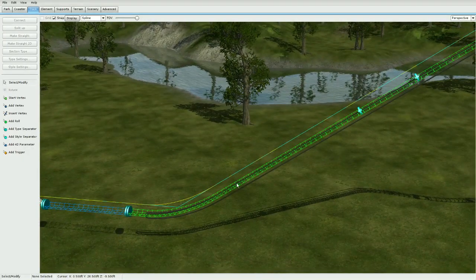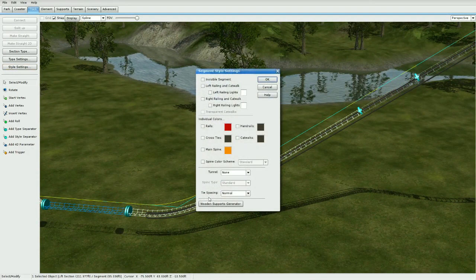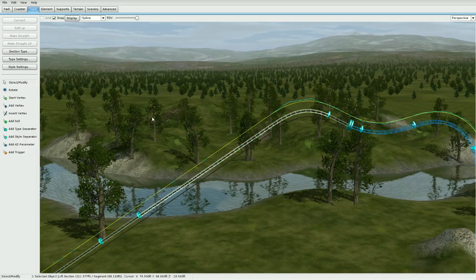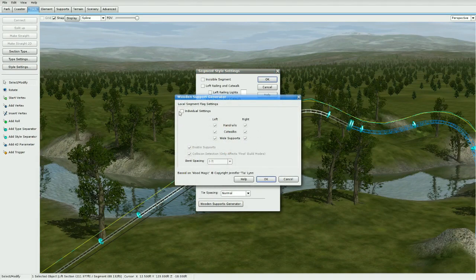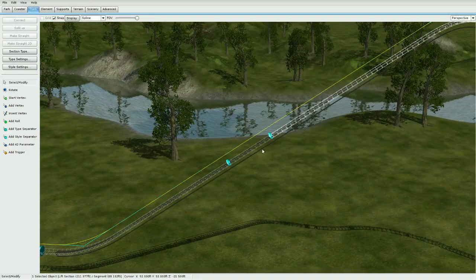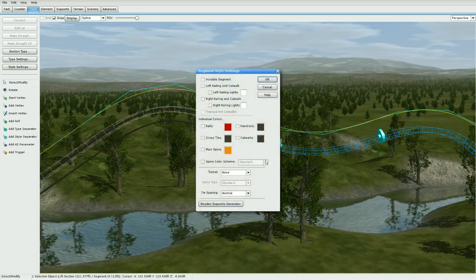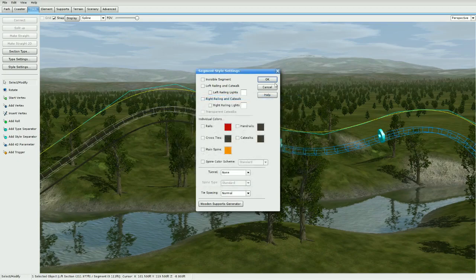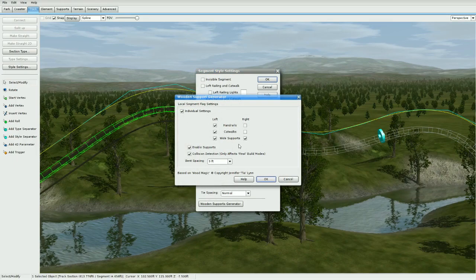For the bottom section, go to Style Settings, Wooden Support Generator, Individual Settings, and turn off wide supports — leave whatever catwalk sides you want. For the section up here, go to Style Settings, Wooden Support Generator, Individual Settings, turn off right catwalks and disable wide supports. Remember, we only want wide supports on the T-section. For the next section, turn off right and leave wide supports on. Click the one over here — Style Settings, Individual Settings — wide supports enabled.